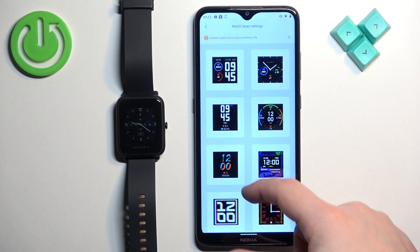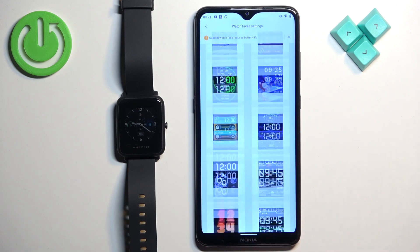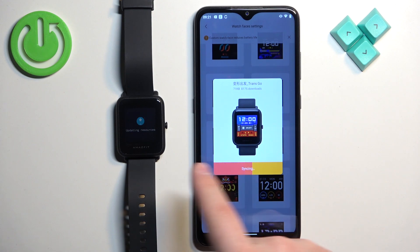It should open a list of watch faces. You can scroll through this list by swiping up and down on the screen. Find the watch face you would like to use, tap on it to select it, then tap on the Sync Watch Face button and wait until it's done syncing to your watch.